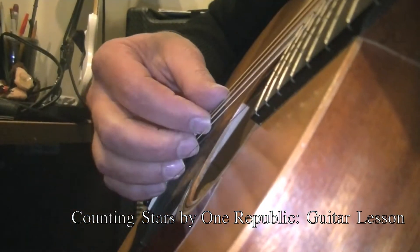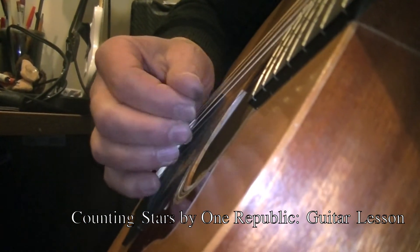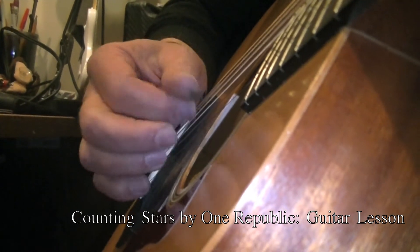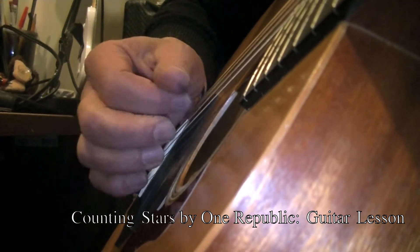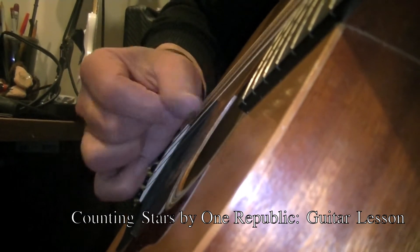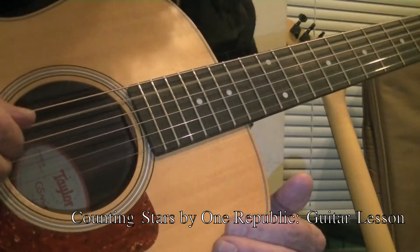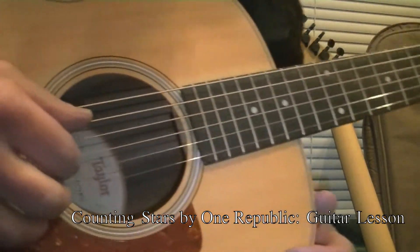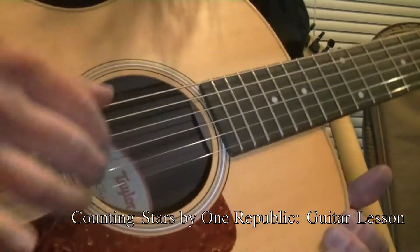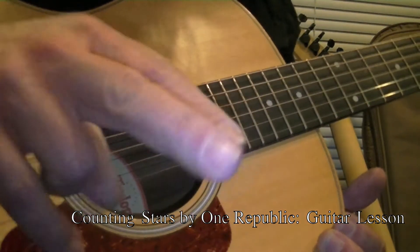One thing with fingerstyle playing is as you increase your speed, your hand has to stay as still as possible. As we go to the other section of the song, the pattern gets a bit easier, where it breaks down into a single strike and then a double. So you will be using your P finger, your thumb, your index, and your middle.